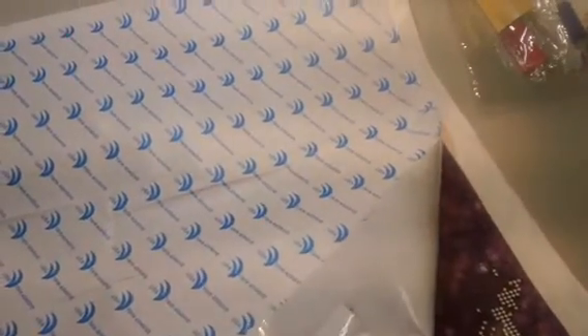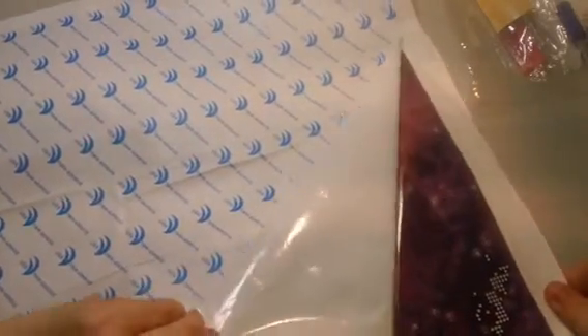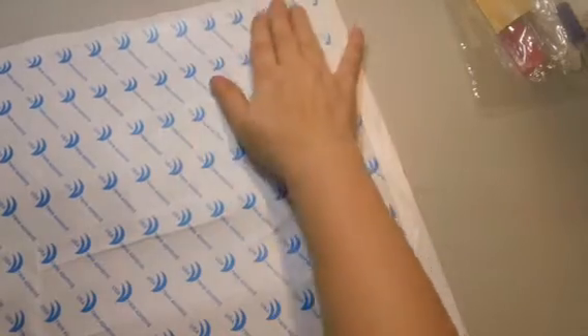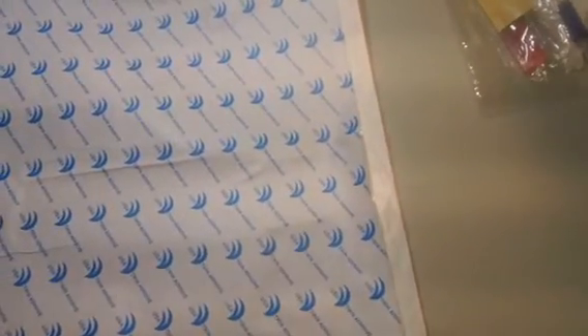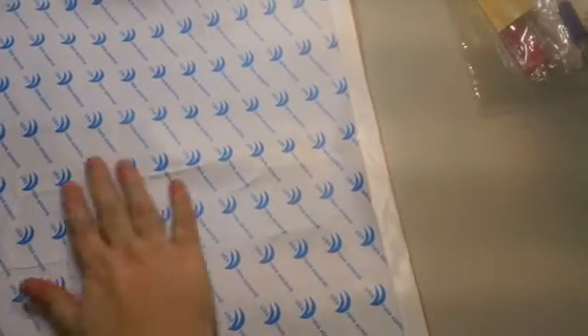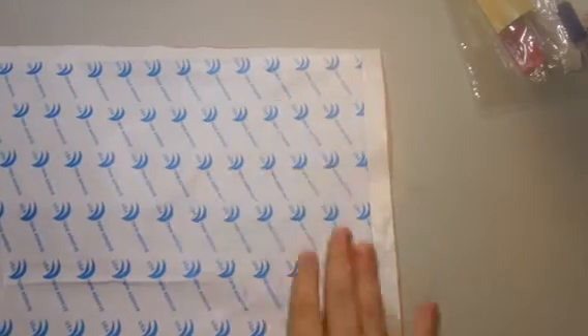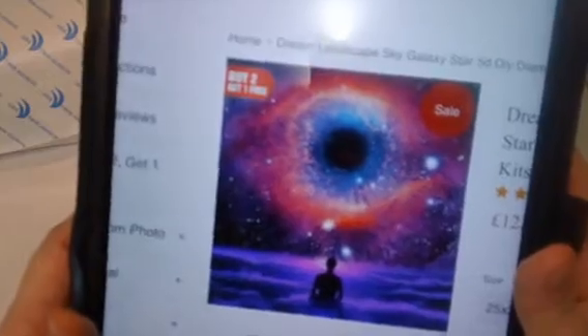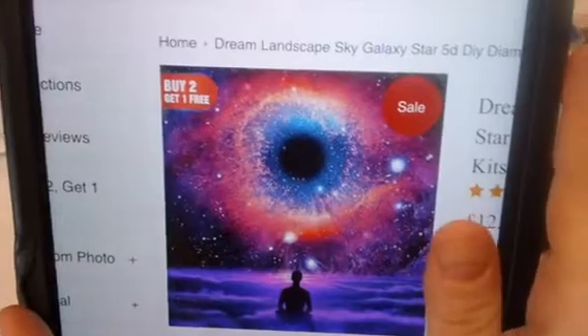I wish they gave a bigger reference picture so you could actually see what it's supposed to look like. Instead of peeling all of this off, I'm going to grab my iPad and show you the picture we got — that'll be better than peeling section by section. So here it is — this is the picture we're going to be doing. I got a galaxy painting — a sky with a galaxy. They gave me the choice of picking which painting I wanted, and that was the one I picked.